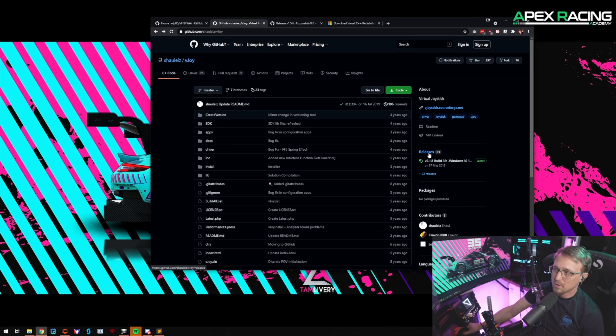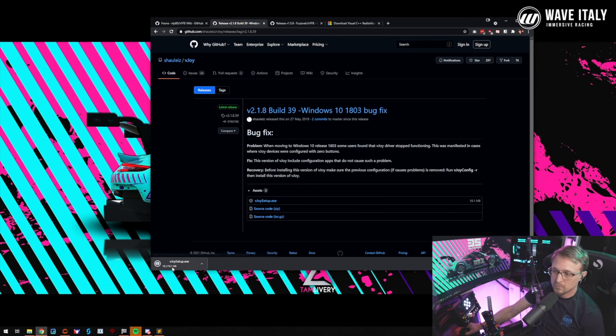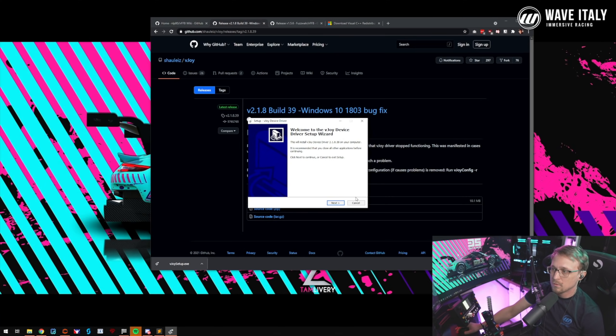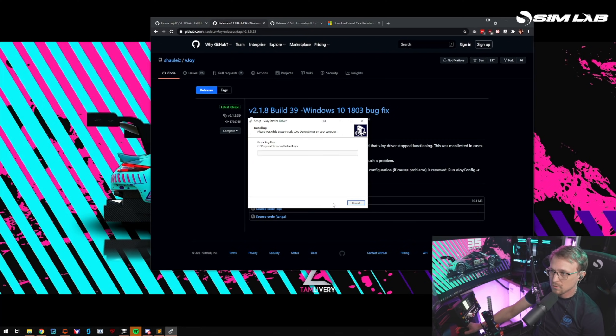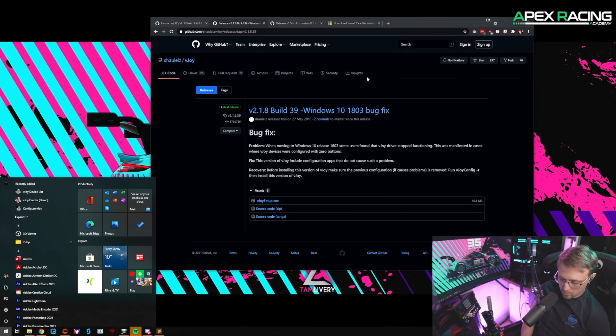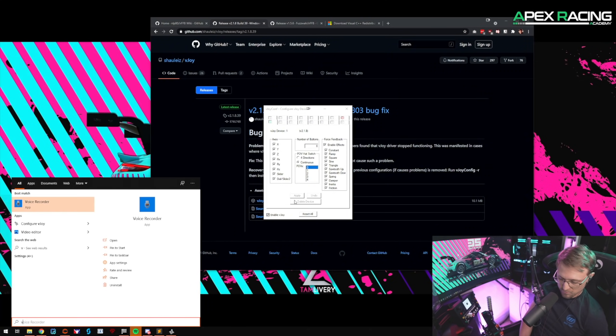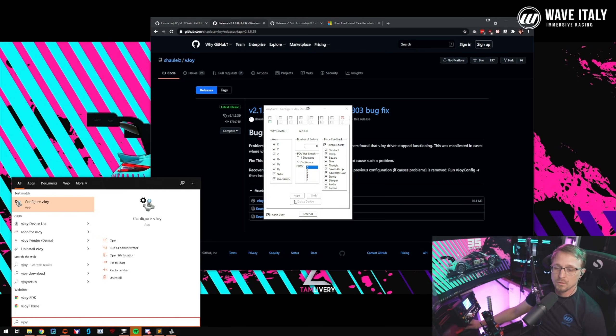Download release version 2.1.8 build 39, click and download the setup. Once it's done, click on it and install it. After installation, go to the search bar, type vJoy, and go to configure vJoy.